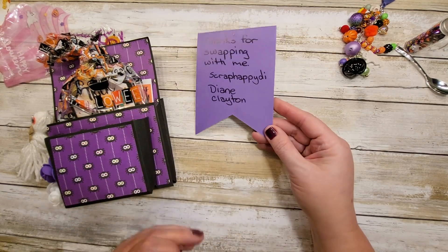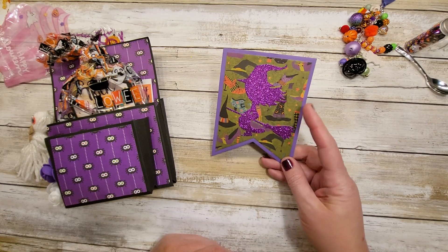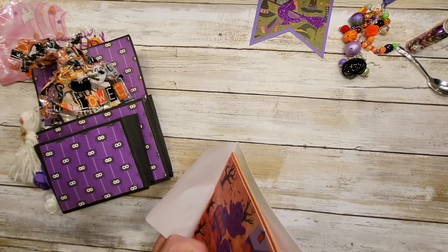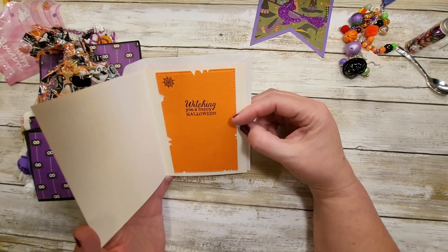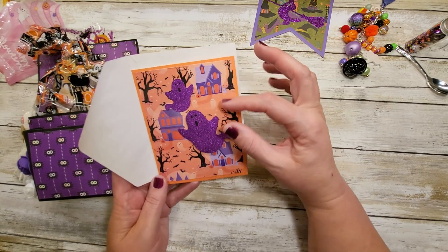Thanks for swapping with me, Scrap Happy Die — Diane Clayton. Look how cute that is, a cute witch! And she created a card for us: 'Witching you a happy Halloween.' That's a cool die. Love that, and some cute little purple ghosties.